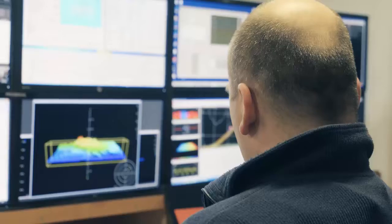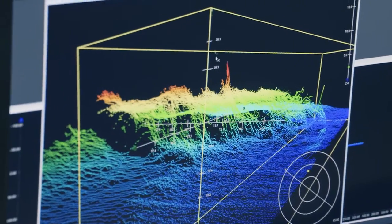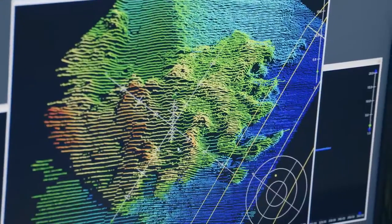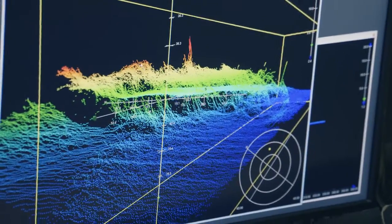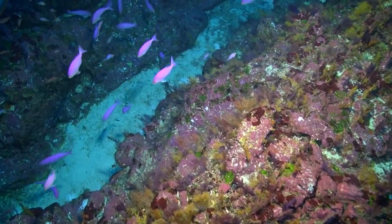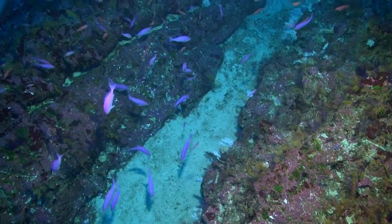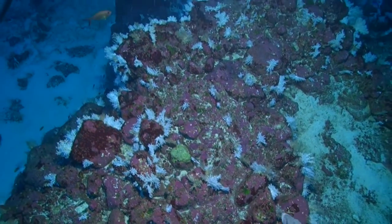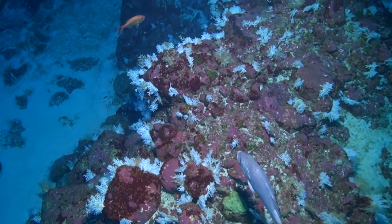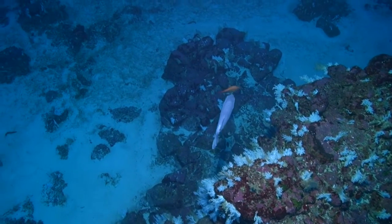We use it in context. First we go out with the multibeam system and map the seabed acoustically at a broader scale — that gives us a picture of the symmetry, the shape, and the structure of the seabed — but we can't see what lives there or what it's made of. It's when we go down with the camera that we start to see how organisms interact with the environment, the patchiness of animals — why you find some animals in one place and not another. The ultimate goal is to map the seabed around New Zealand so we can say with confidence what kind of animal or seabed type you're likely to find in a given area.